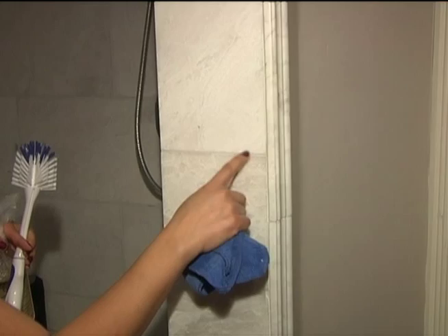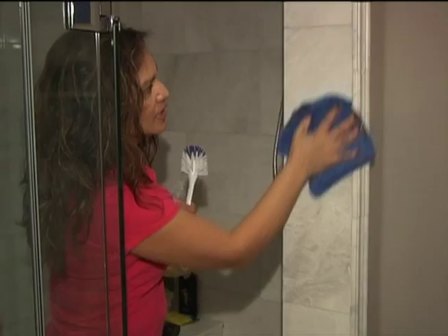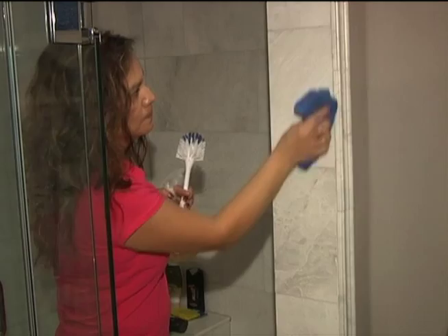That will get rid of all the soap scum and buildup. The longer you let the product sit, the better it works, and warm water makes it even better. As for how often you should clean a marble shower, it depends on usage, but at least thoroughly once a week.